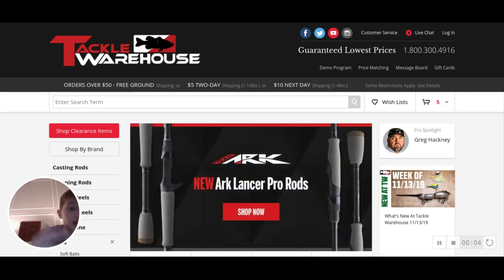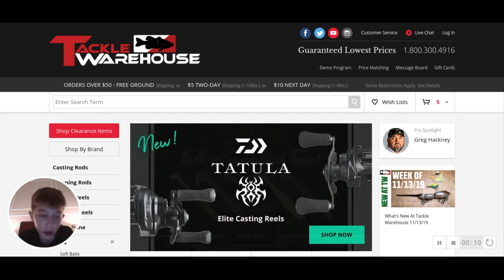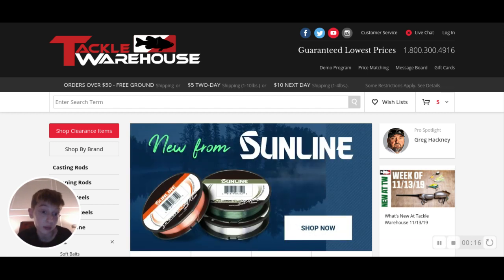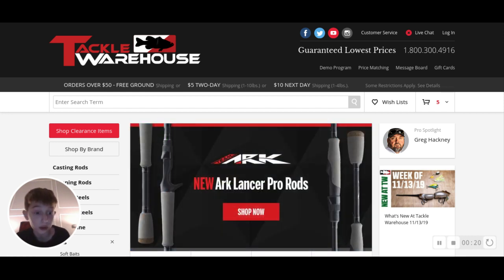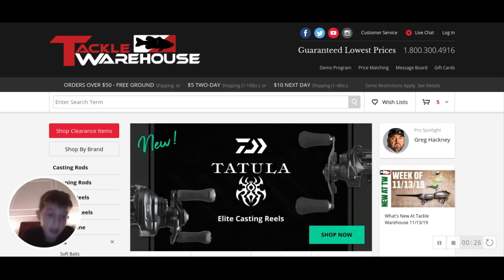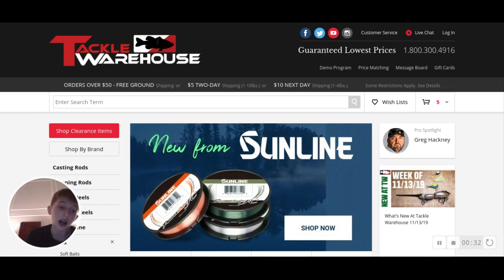What's up guys, so we are taking a break from the Mind Flayer series - our artwork that's been kind of successful lately. We're going to do some online fishing shopping at Tackle Warehouse. We are definitely not sponsored by it, so don't demonetize - this was my idea.